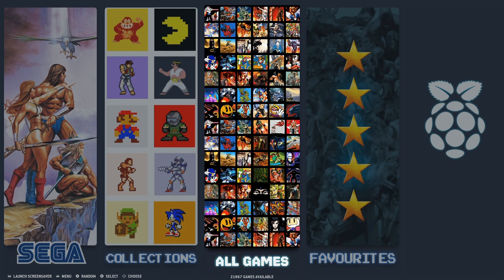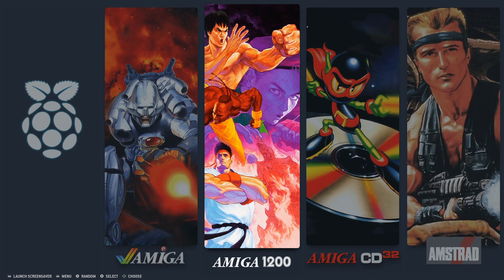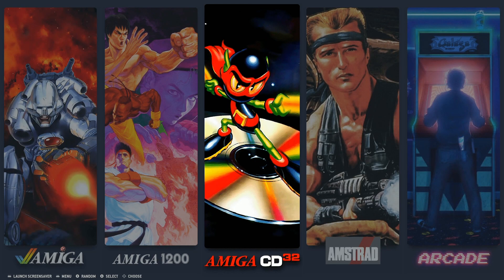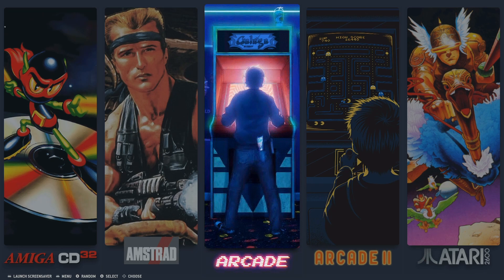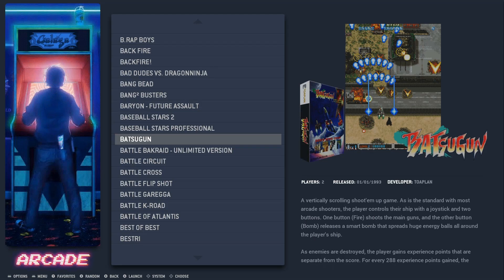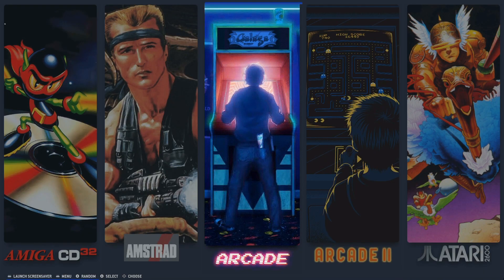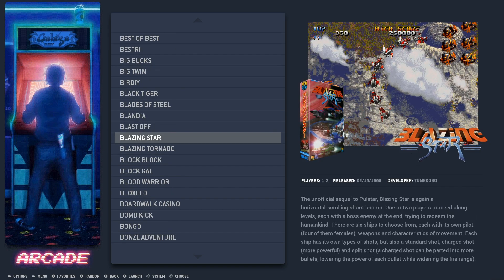All games: 21,867. This guy loves Amiga — 2,100 to 2,168 Amiga, 1,200; you've got 154 Amiga CD32; 110 Amstrad; 1,959 Arcade; 699 in Arcade 2. The differences between the two arcade sections seem to be that one is more arcade classics and the other covers CPS, Neo Geo, and some other stuff.